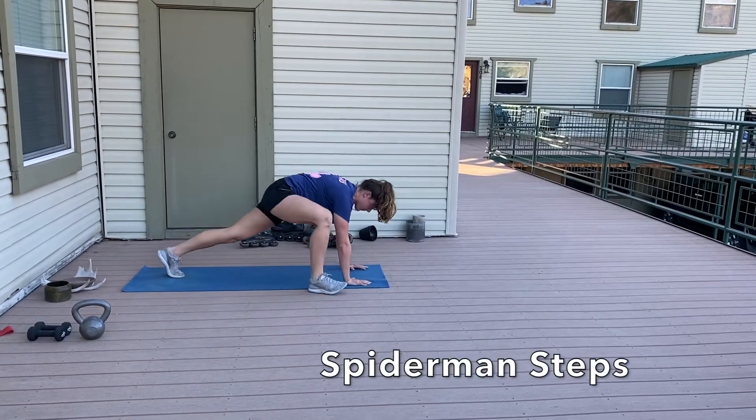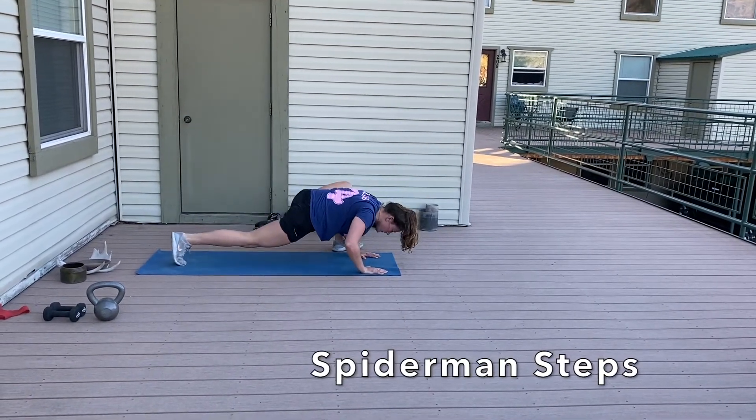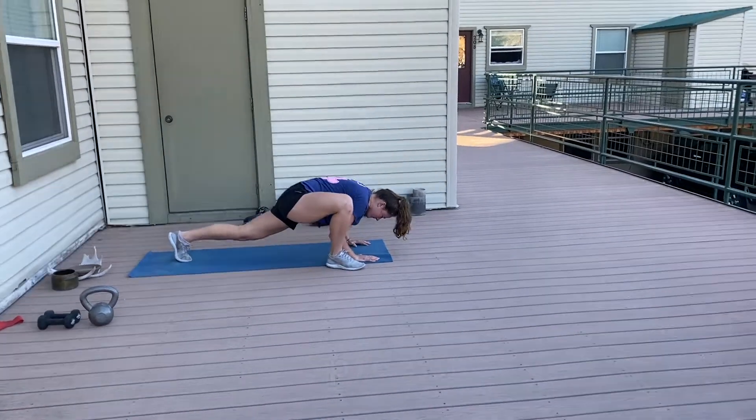The last warmup movement is the Spiderman step. You're really driving that knee out so you're getting a nice stretch through your thighs and hips, letting that knee drop open.